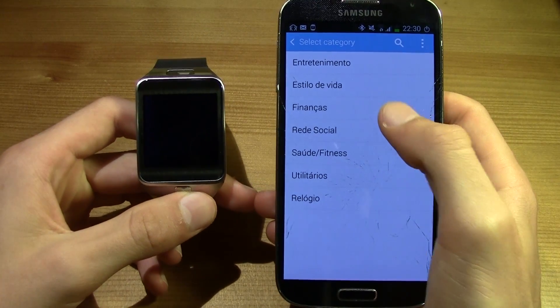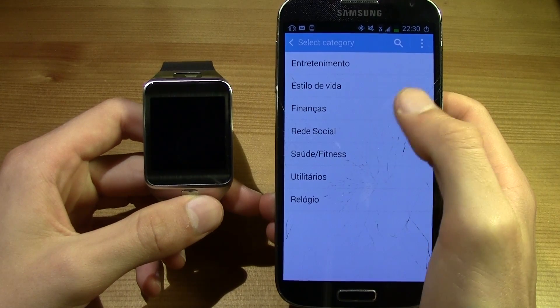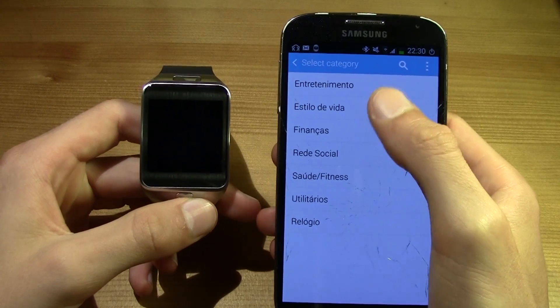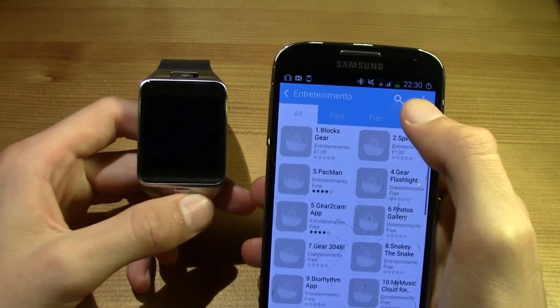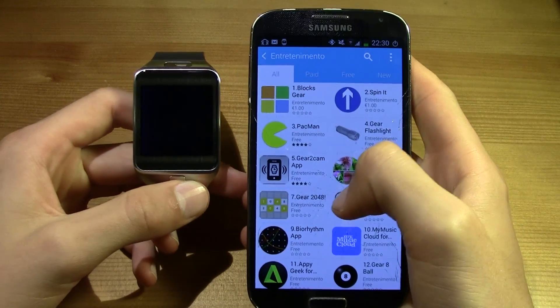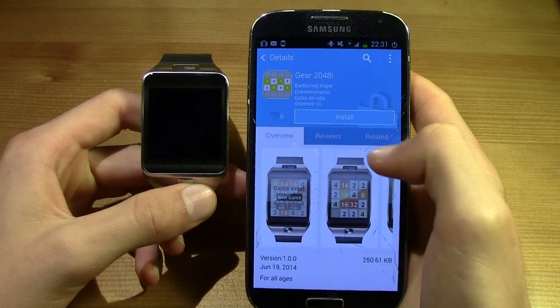After that, all you have to do is select the category you want. I'm going to go into Games and install Gear 2048.